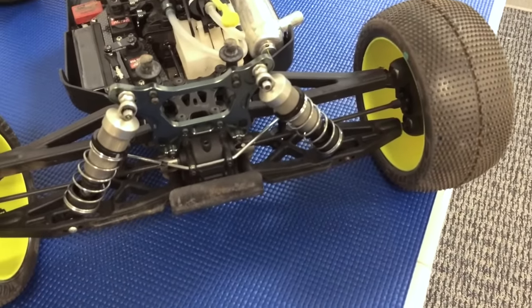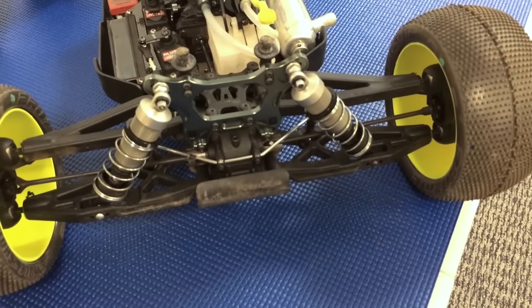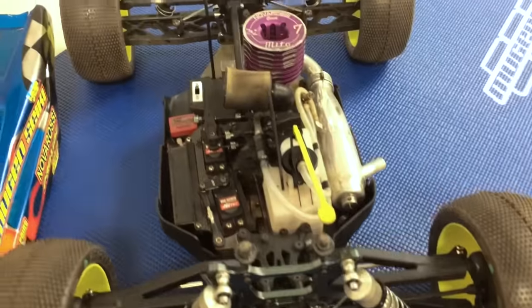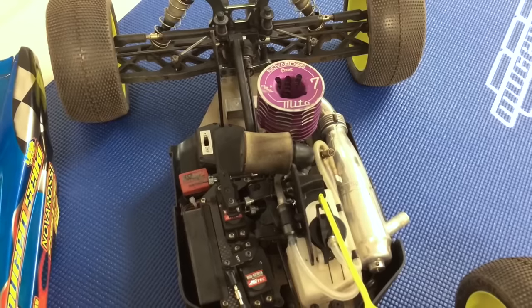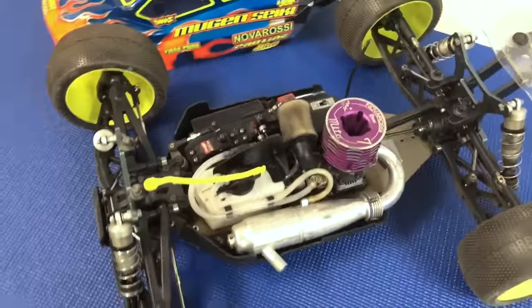It uses universal drive shafts both front and rear. There's a new revised and updated lower front suspension arm. And there is also a new chassis which has increased side bends to make the chassis a little bit stiffer, so the truck is a little more consistent.